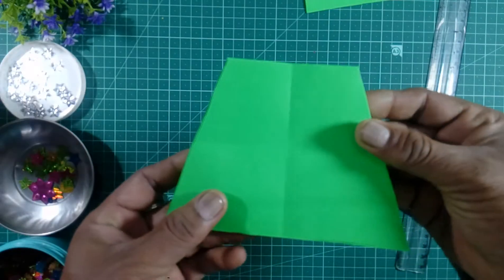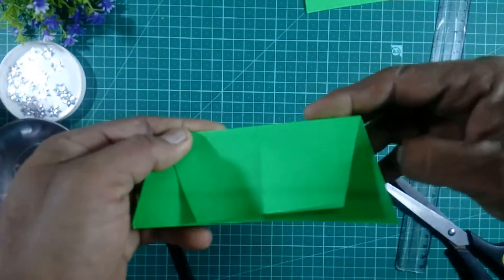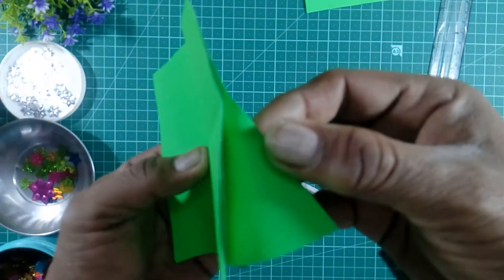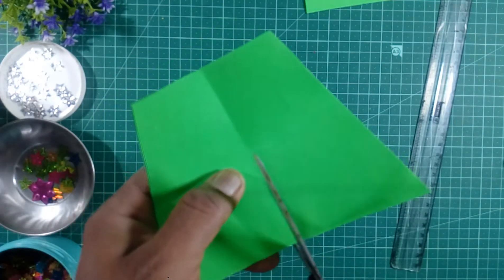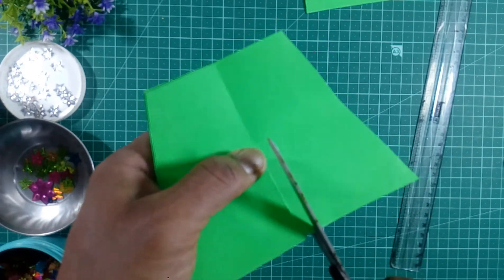We will get the paper here like this, we will fold the paper. And all three papers equally, we will cut here up to the line like this.